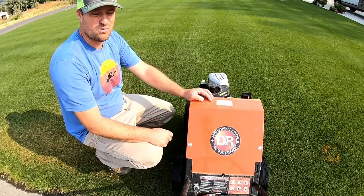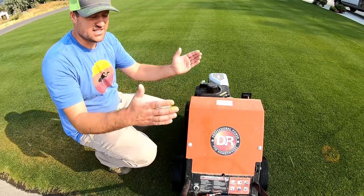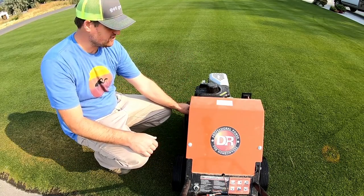This machine is just a DR homeowner model. It's three tines wide, fairly narrow, but it's what I have available to me.